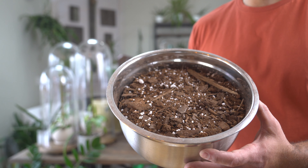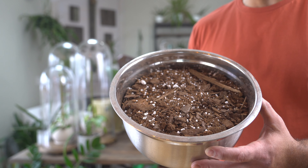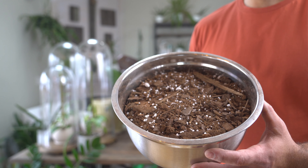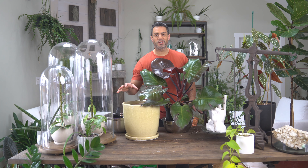Today I'm going to be using this beautiful glazed terracotta pot. It has a built-in saucer on the bottom, drainage as well, and you can see that it's unglazed on the inside. It's a great choice for philodendron — drainage is really important.